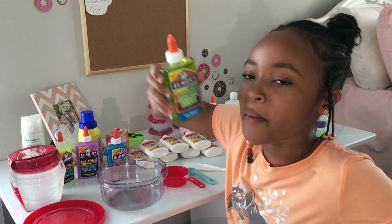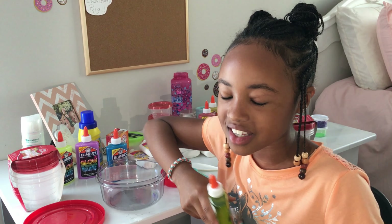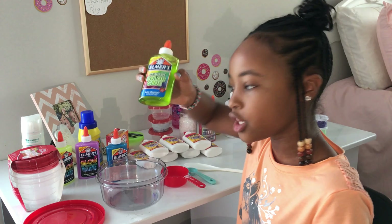I'm going to be making some snotty slime — that's what it's going to look like when I'm done. I'm going to make it with this clear green glue.